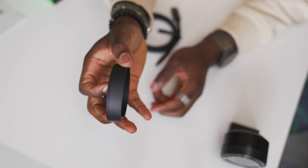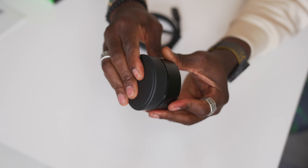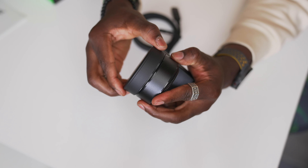You also get a lens cap. So if you're concerned about your privacy, when you're not using it you can just place the lens cap on the lens to cover it up so nothing is seen unless you remove the cap.